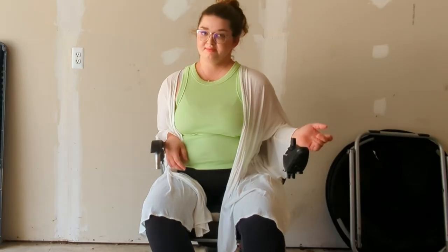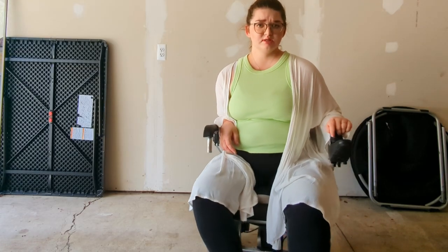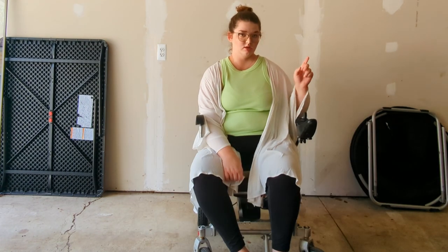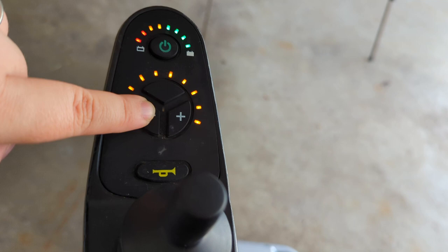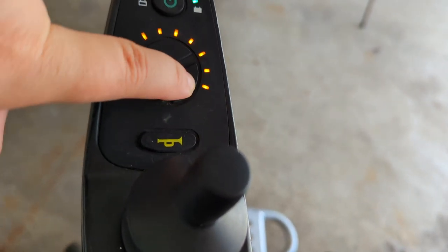Now I'm in my travel wheelchair. It has quite a different turning radius than the other one does. The basic components are the controller — it has buttons that control the chair's functions. There's the power button, and then this dial controls the maximum speed: down for slower. But why would I want to go slower? So I keep it all the way up. This is the horn.